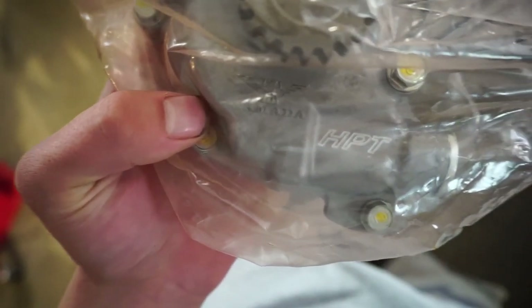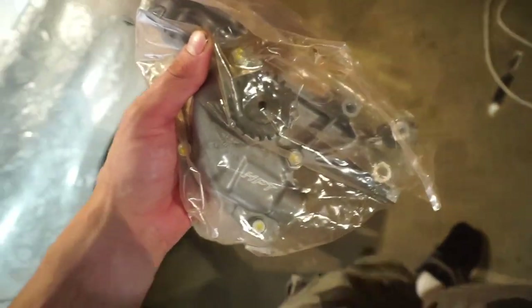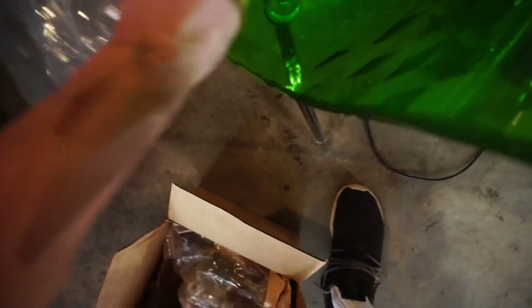Question for you guys in the comments: I got this oil pump and it is the OEM brand, which is Yamada, as you can see right there — but it also has the HPT stamp on there, which is the brand I bought it from. If any of you have run this oil pump before, leave a comment below — is this legit? It has the OEM brand on it; maybe HPT just put their stamp on there for marketing purposes, but it had me second-guessing it a little.